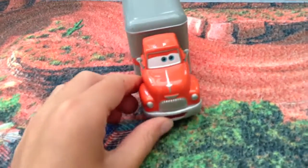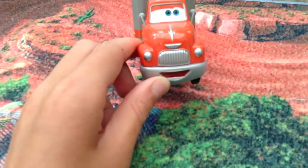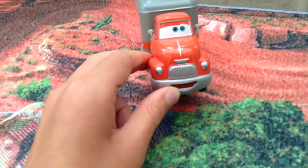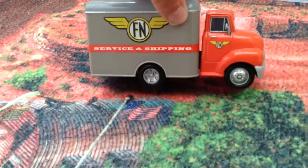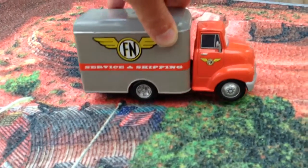And then if you turn it around, it's got some details on the front. It's got a grill that's made to look like a moustache. And also it's got FN servicing shipping on the back.